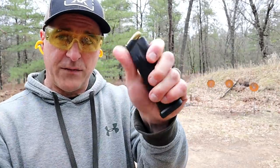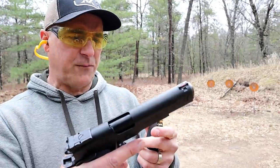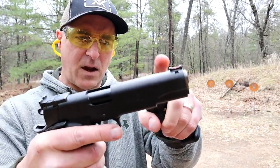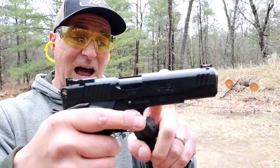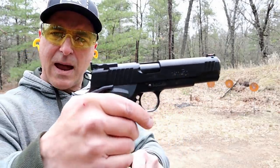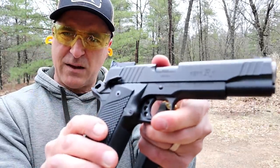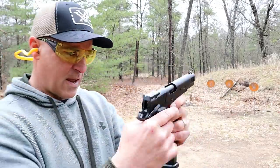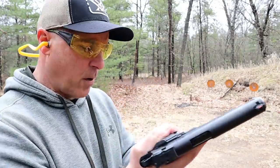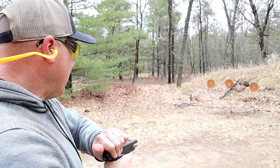It has a 15-round double-stack magazine in 45 ACP — they also make this in 40 and 9 millimeter. Front serrations, fiber optic front sight, 5-inch barrel, PVD-coated slide, LPA adjustable rear sights, and ambidextrous thumb safety — so it does have it on both sides for lefties.